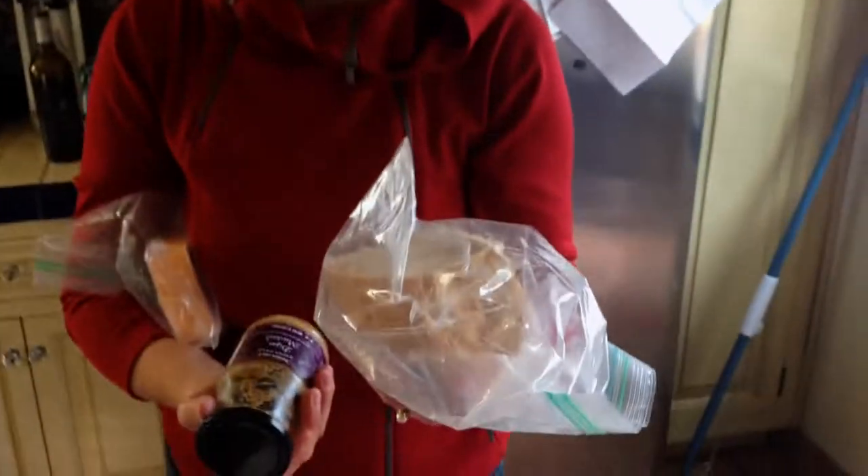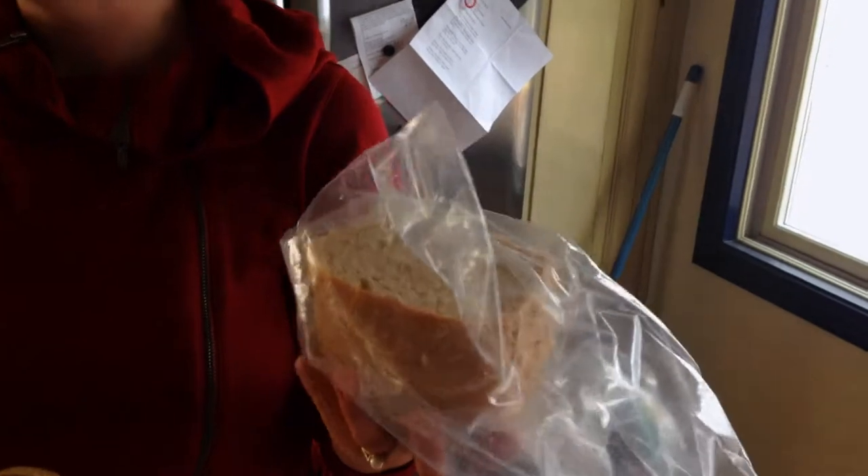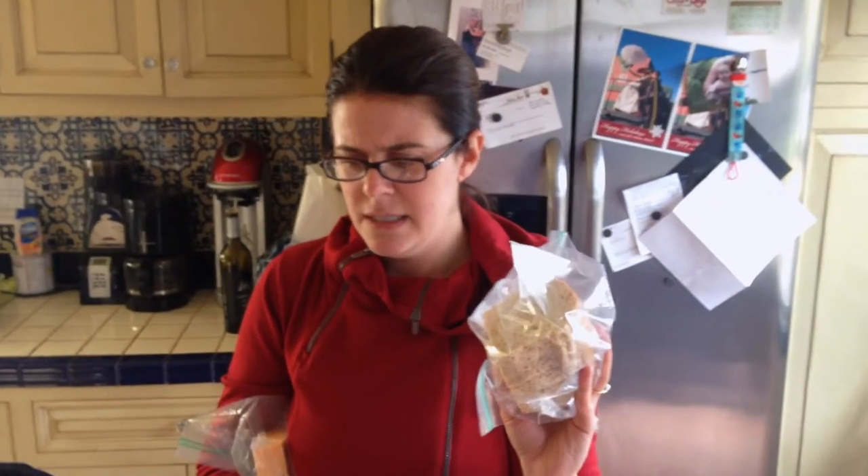This is the recipe that this bread is made from. I think my husband's grandmother started making it when she was young. So this recipe is at least 80 years old. And it's delicious.